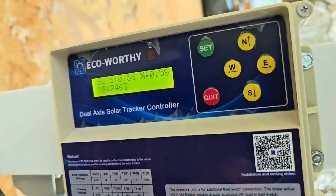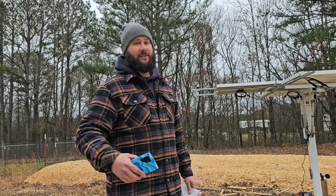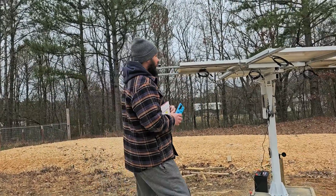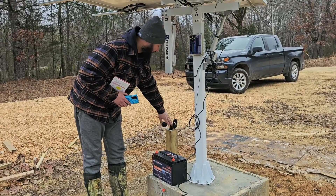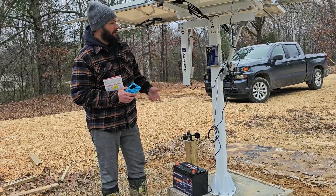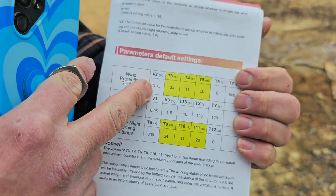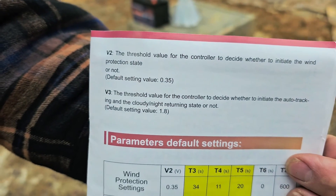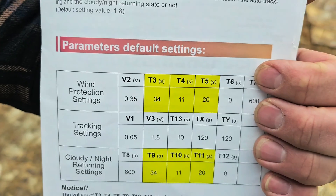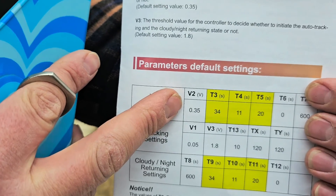Now I'm going to explain each step. First, we're going to set up wind protection settings. We have an alarm on the controller — whenever the wind speed sensor senses high wind, it sends a voltage signal that we've programmed the controller to respond to. The faster the wind sensor spins, the higher the voltage. There's a threshold: V2, which is set to 0.35 volts. That's the threshold value for the controller to decide whether to initiate the wind protection state — the default is 0.35. So it's only going to take a little over 0.35 volts to initiate wind protection.